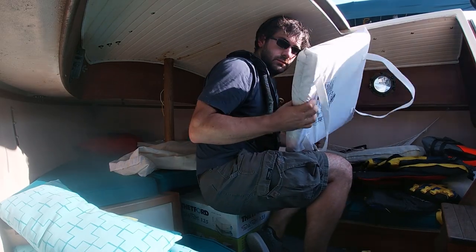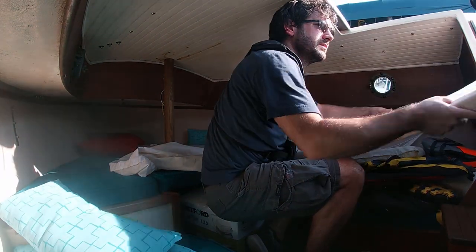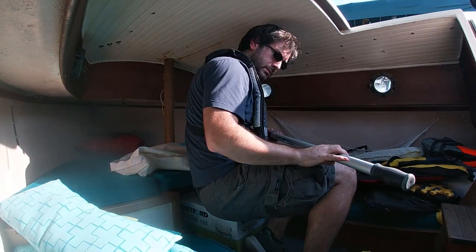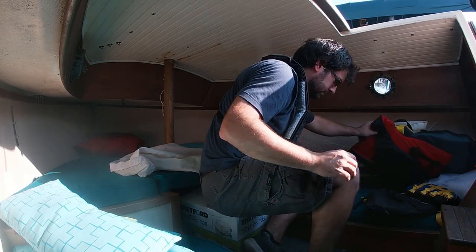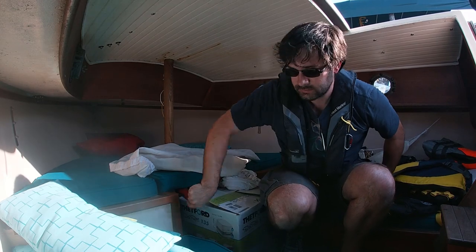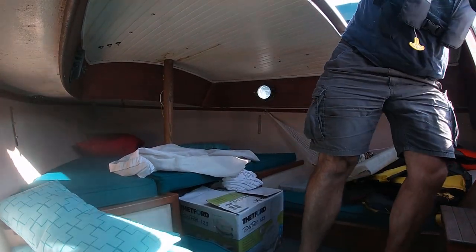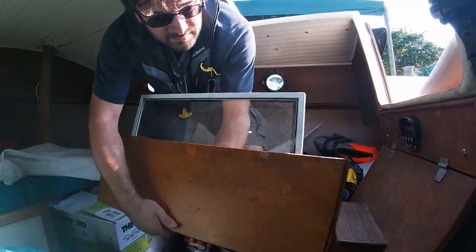While I'm in the cabin, I toss out any throwable flotation, cockpit cushions, and make sure I know where the winch handle is. I also stow the hatch boards down under the cockpit seats where they'll be out of the way.